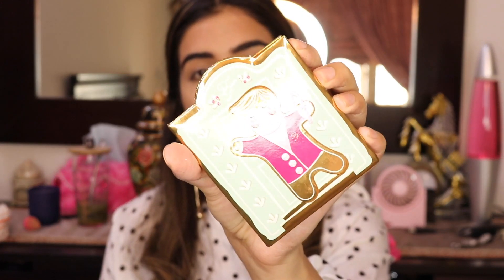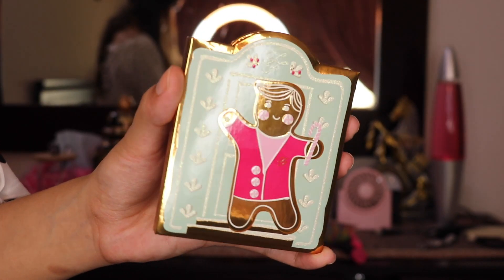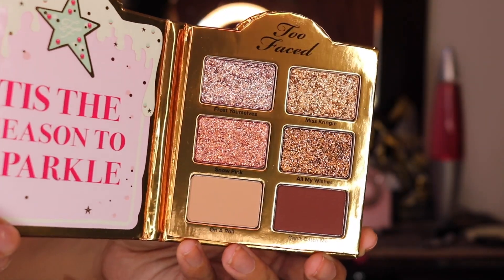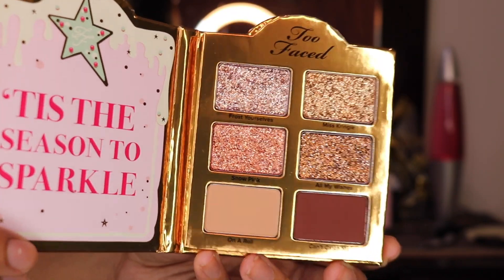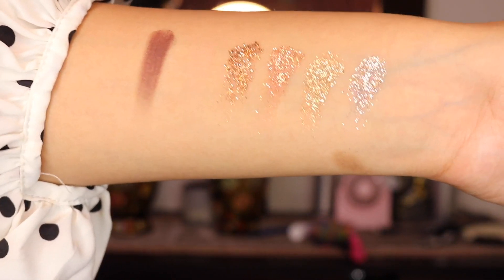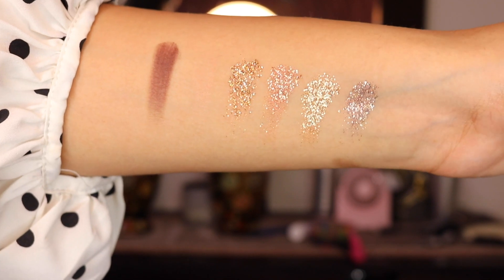I've already done my base, contoured, and bronzed up my skin. I haven't done blush or highlight yet because I just want to play around with the eyeshadows. I waited like a month and a half to get this — it's this little glitter eyeshadow palette from the Too Faced holiday collection. It comes in a big set shaped like a house, which includes an eyeshadow palette, a face kit with blush, bronzer, and highlight, and these little glitters. This palette smells so nice and sweet.